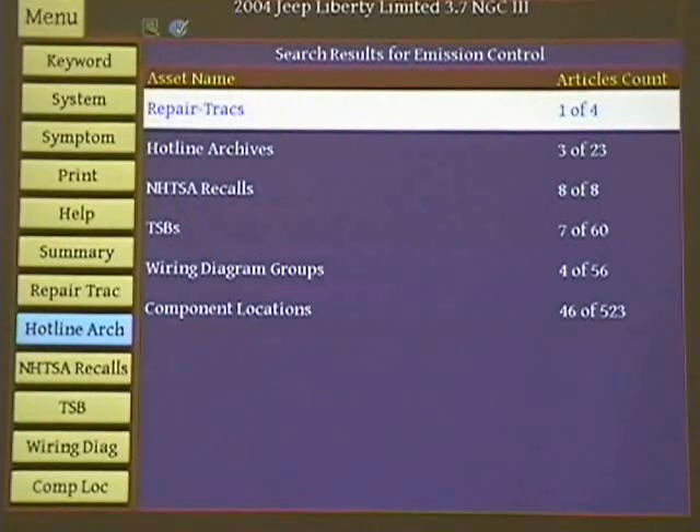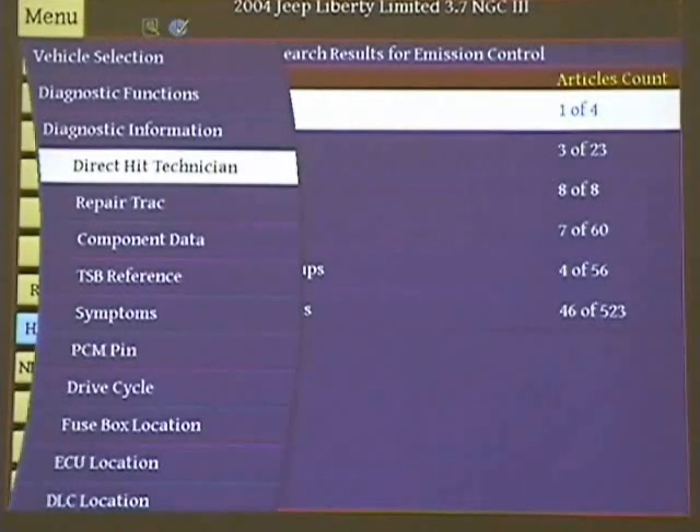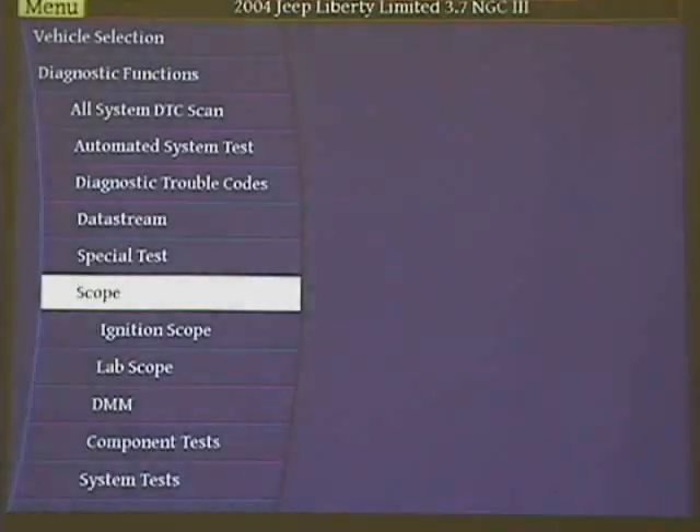Now let's go back to the menu. Do you have to pay for Mode 6 info? Yes, Mode 6 information you have to pay for from the manufacturer website. You can go to Tech Authority for Chrysler, Motorcraft for Ford, Toyota — whatever website you can go to and get the information.